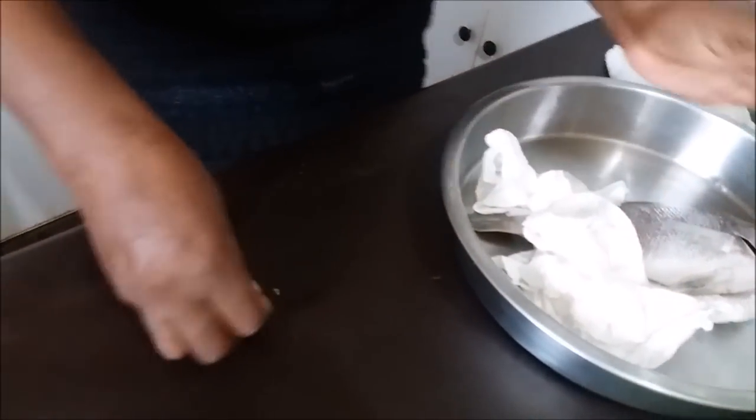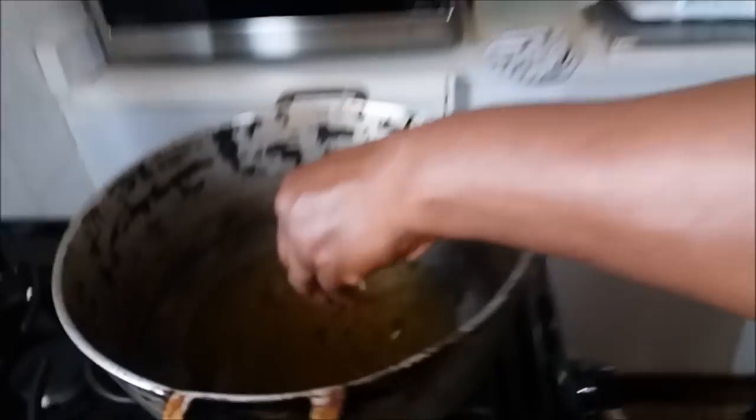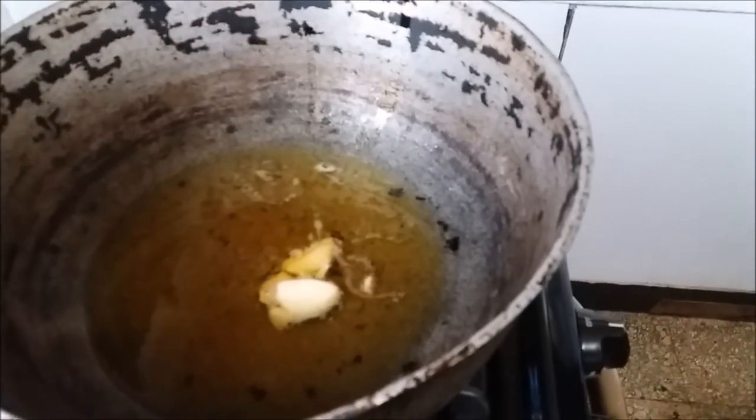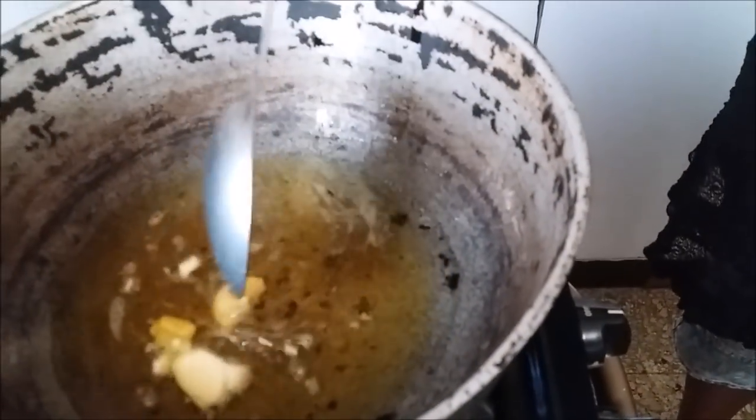I have two pegs of garlic. I'll smash them and put them in the oil right here, because I do want the garlic to infuse the oil. I'm on medium heat. We're not going to let it burn — just let it fry and infuse the oil.